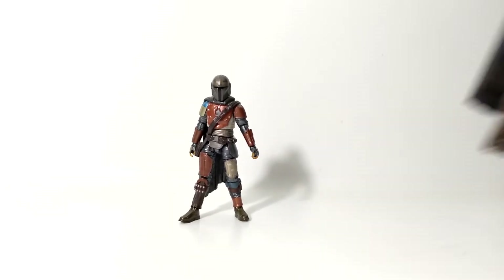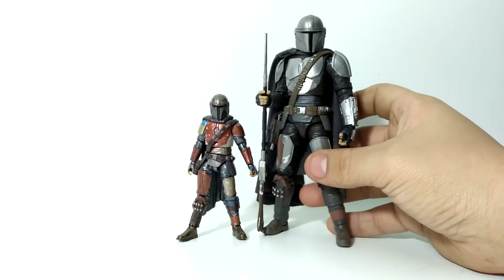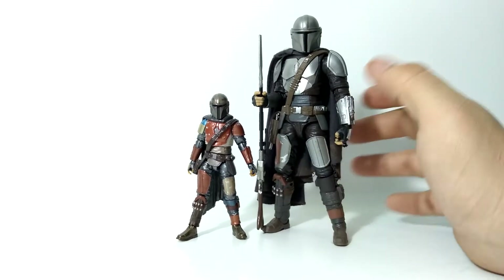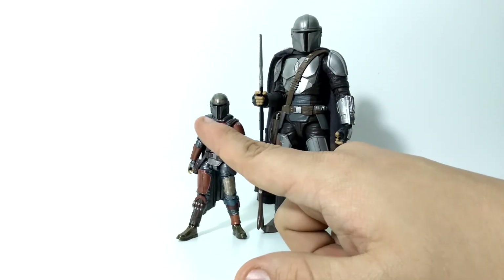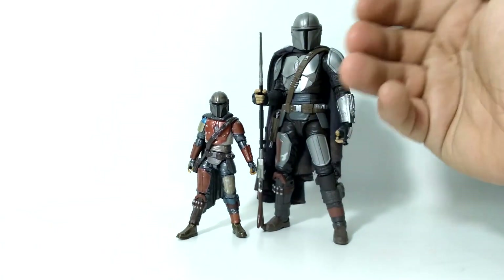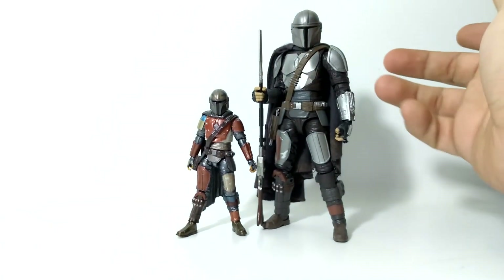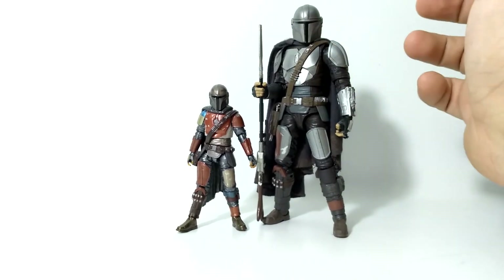This is how he looks next to the Black Series Mandalorian with Beskar armor — he does have a third-party cape. I feel like this carbonized paint job just makes it stand out in comparison to the Black Series, which is just flat silver plastic. It has no sheen to it — just a plasticky sheen; it doesn't look like metal, it looks like plastic.